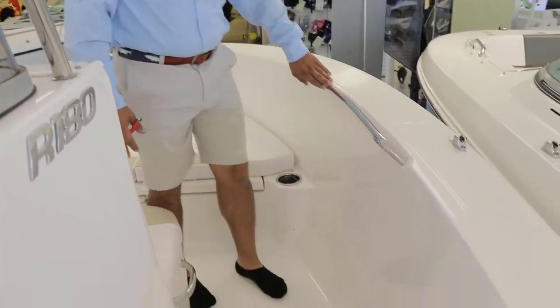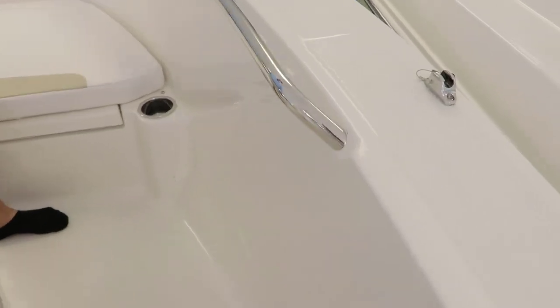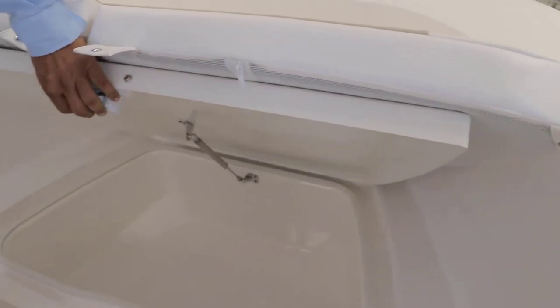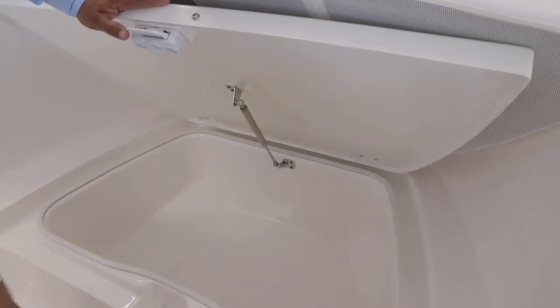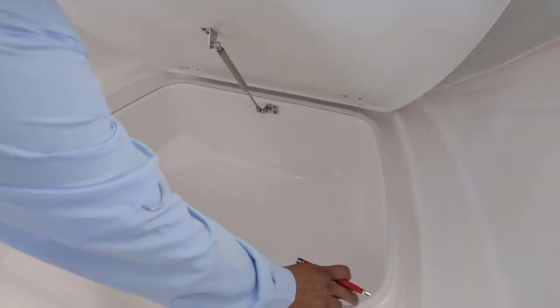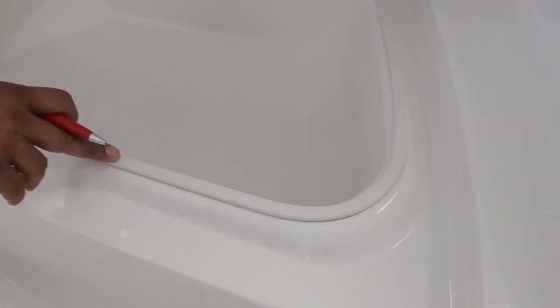You have the handrail going all the way around, and right here you have a large insulated storage compartment. Notice it has a weather seal so it doesn't allow water or rainwater to get into your catch.